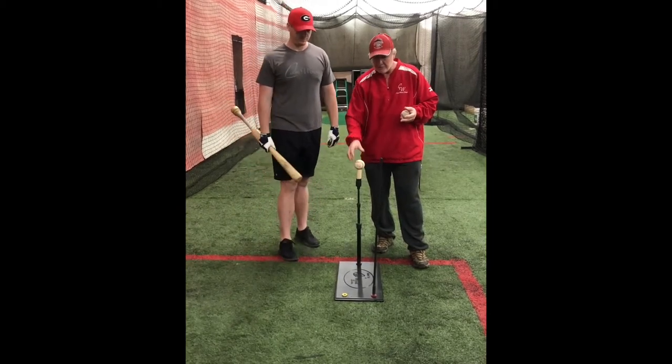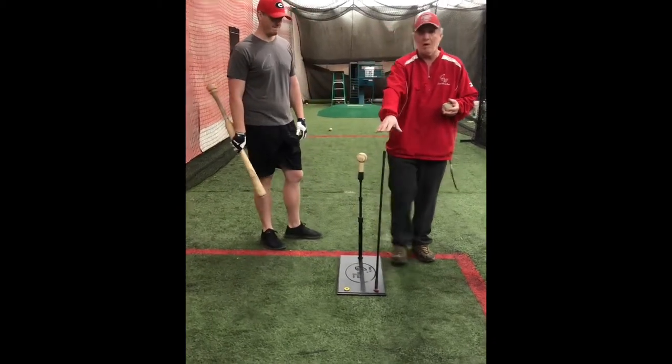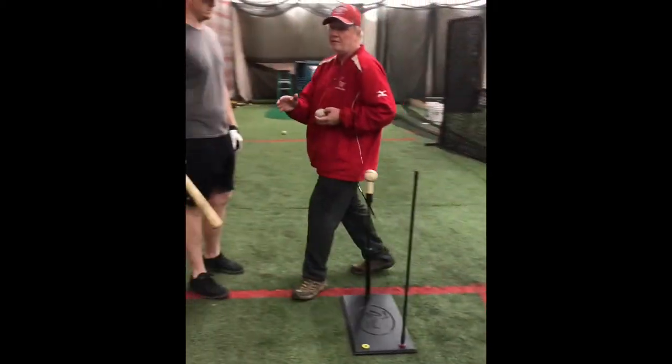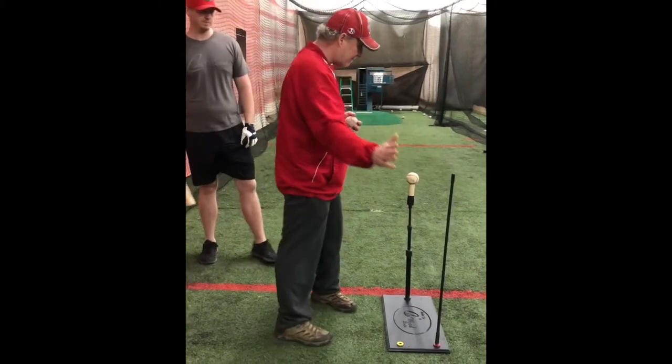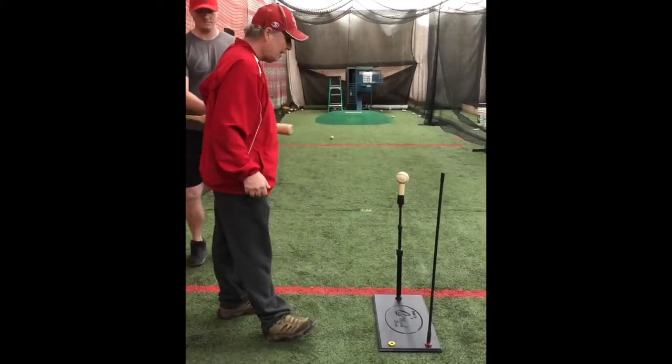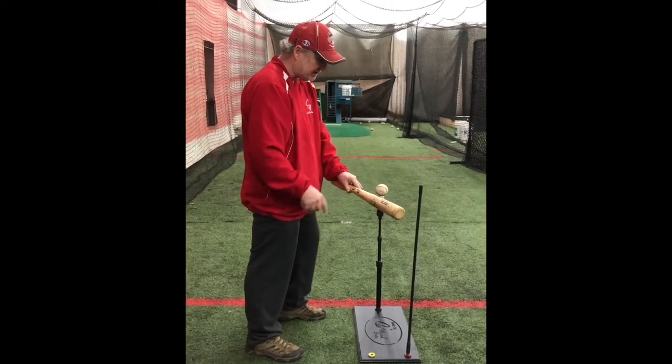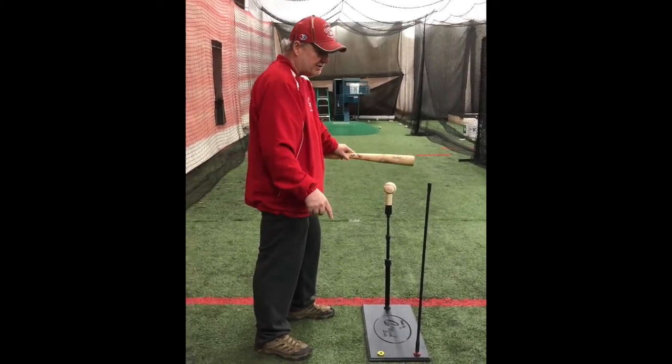The object of this tee is real simple. We have a rod that's right back here. As a hitter, we want to keep our bat on line with that pitch. If our bat can clear this rod and stay inside this rod, now I'm going to be on line with this pitch.